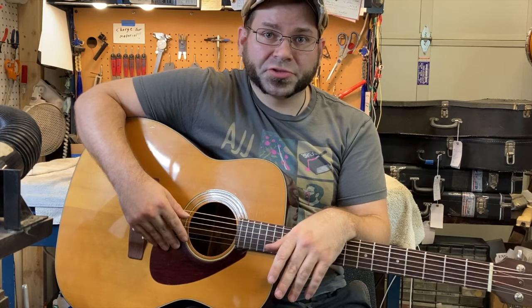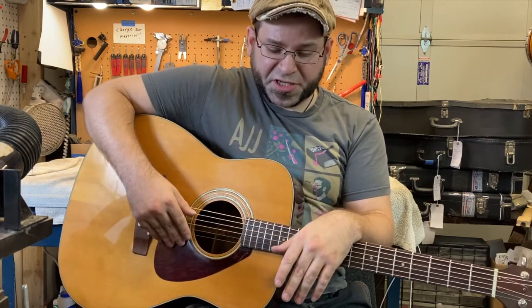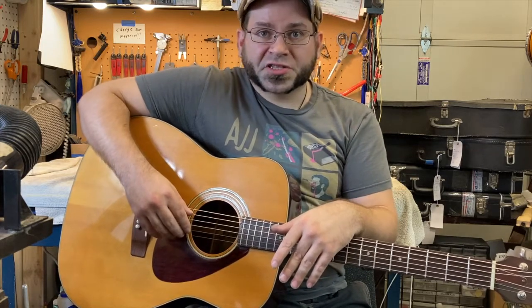Hi, this is Drew Jones at Drew's Guitar Shop in Seattle, Washington, and today I wanted to talk about this mid-70s FG160 that I just got done fixing up for the shop.